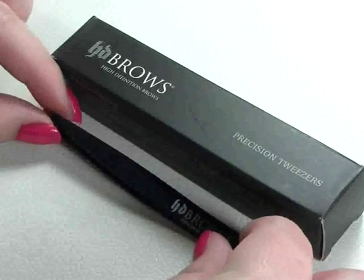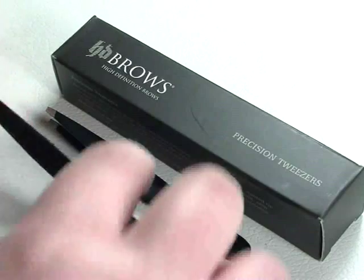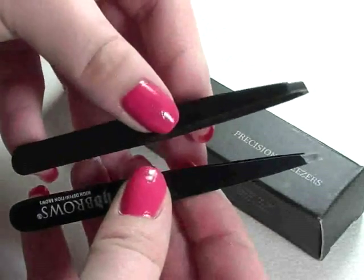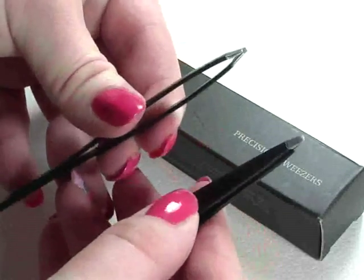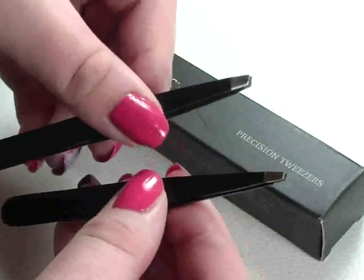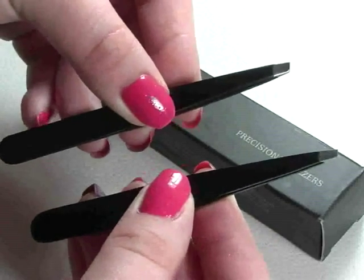The alternative tweezers I've got look quite similar, and you may be surprised by the brand — these are actually Avon's Precision Tweezers. If I compare them side by side, you can see that the tip isn't quite as narrow. I'll squeeze them both tight — they're ever so slightly thicker, but honestly I don't think that's going to make much difference. They're really brilliant and very precise, and the price is just £5 in the UK. Compared to basically £20, they're doing pretty much the exact same job.